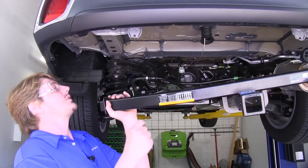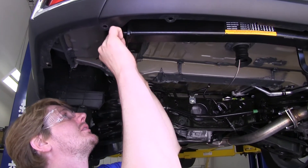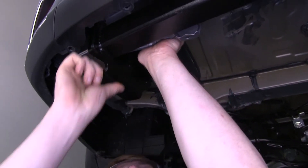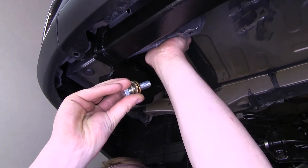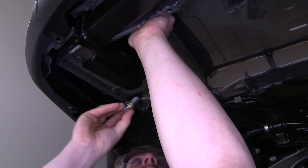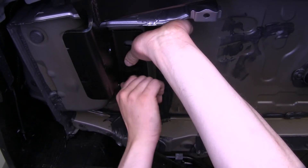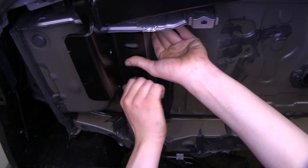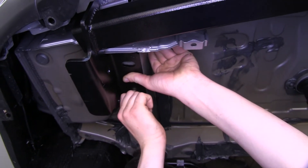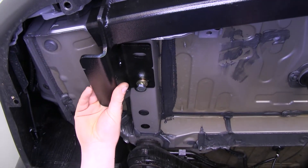Now with an extra set of hands, we'll lift our hitch into place, lining up the holes in the bottom of our hitch with the bottom of the frame. We'll then take the fine-thread bolts in our kit, place on a lock washer followed by two flat washers, and thread it into the weld nut on the bottom of the frame. Once you've got one started on each side, the hitch will hold itself into place, making it easier to install the rest of your hardware.